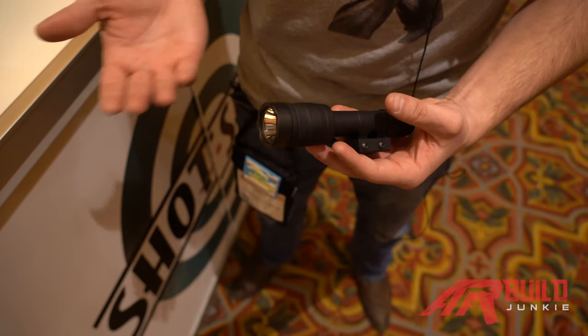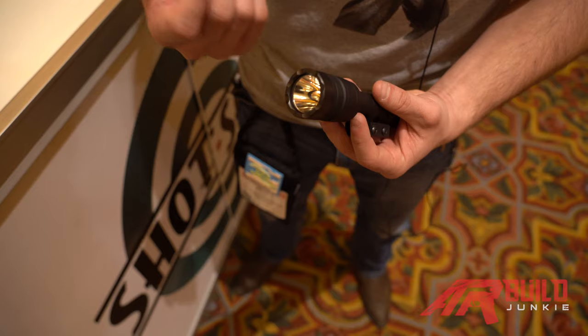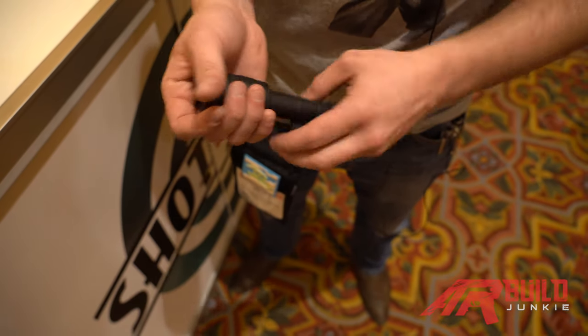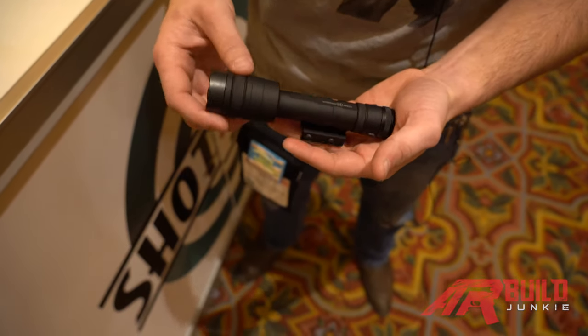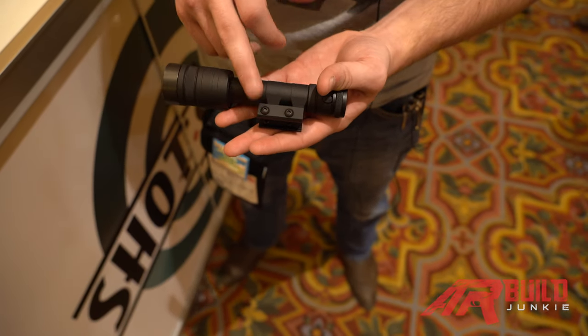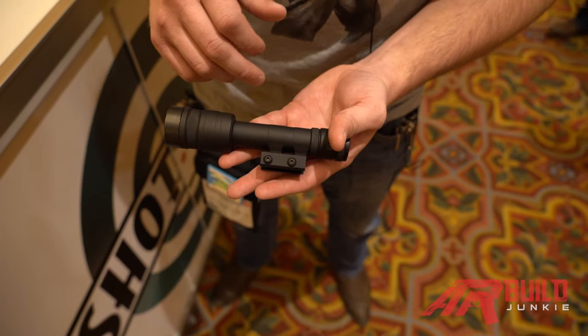Starting from the front, we have the same concept as the OWL — the same bezel ring, same lens: S7 tool steel with 3mm glass. This one works off threads instead of lugs, and it runs off the 18650 rechargeable as well. It comes factory with a Picatinny mount, but we do offer inline M-lock and offset M-lock as well.